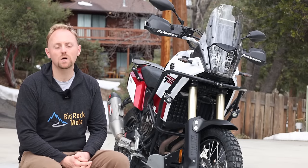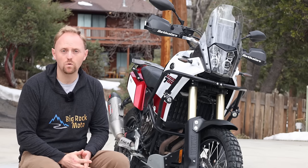Hello everyone, my name is Ian. You're watching Big Rock Moto. Thank you so much for tuning in today.